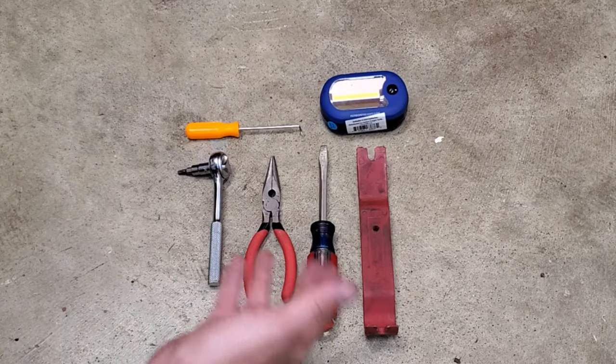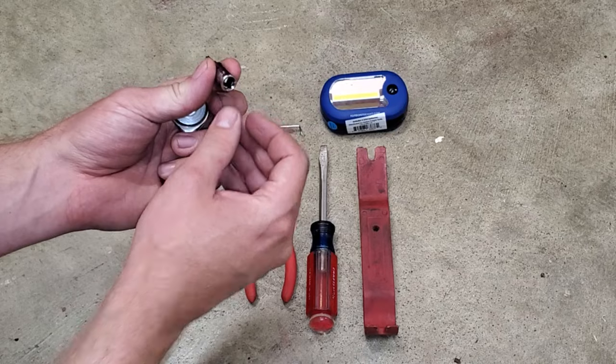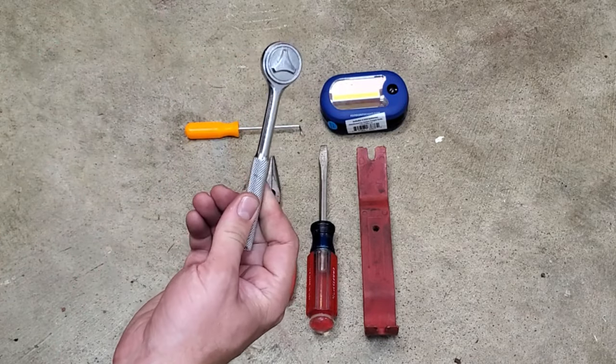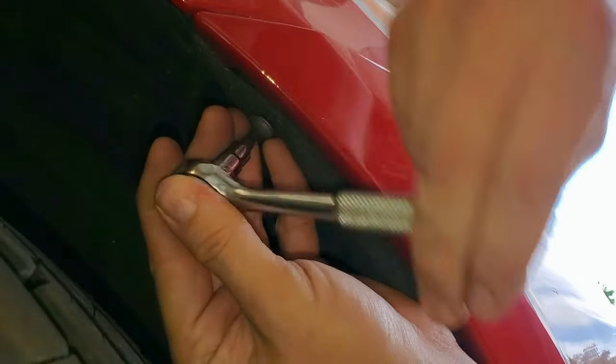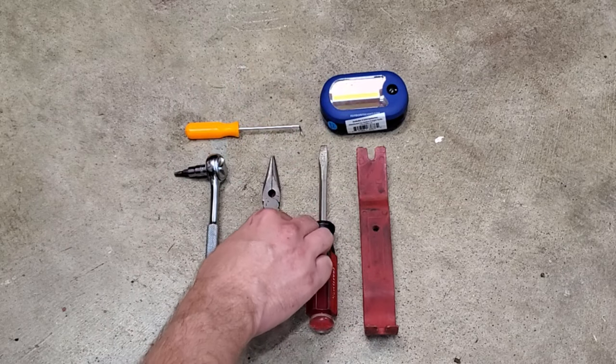Here are the tools required along with a couple optional ones to remove the front bumper on your Volvo. To begin we have a T25 Torx socket and a quarter inch drive with a corresponding quarter inch ratcheting wrench. The inner wheel liner bolts are tight and compact in there, so this is great to get in there and remove all 12 of them — there are six per side.